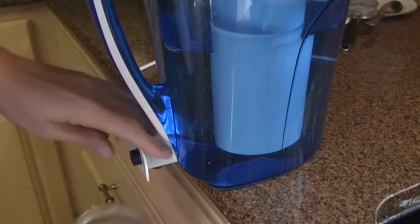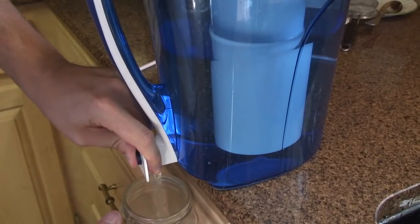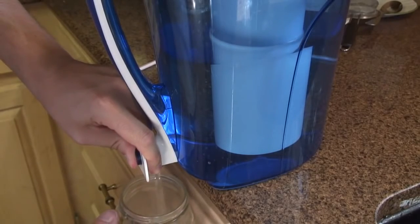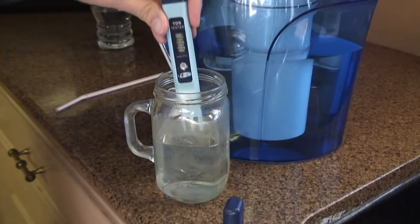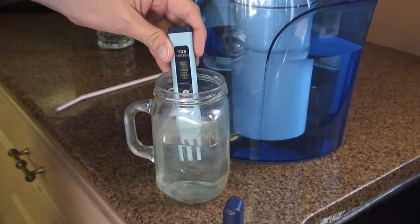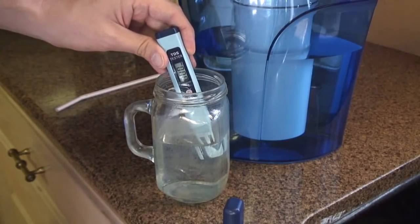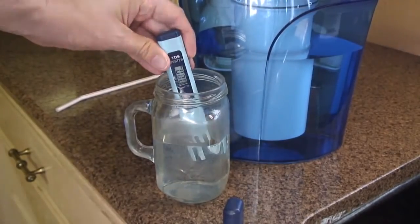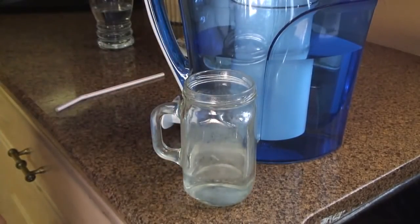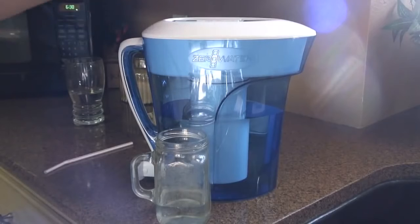I've been using this pitcher now for a few weeks and I'm really happy with it — the water tastes great, tastes very clean. We can test the number now after using it for about three weeks, and I'm happy to show you it's still saying zero. The water still tastes super clean. I would recommend this pitcher — it's a little bit costly, but clean water is very important.